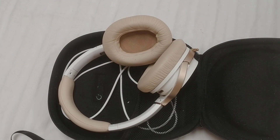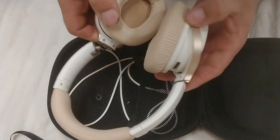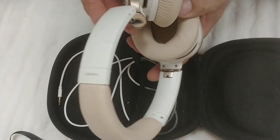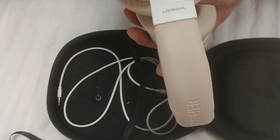Hi, this is Krasim, and I am going to show you how to fix some Edifer Bluetooth headphones. The model for this one is W830BT.